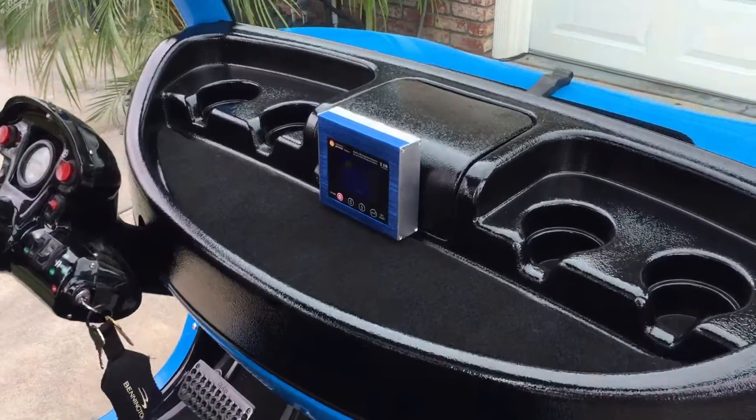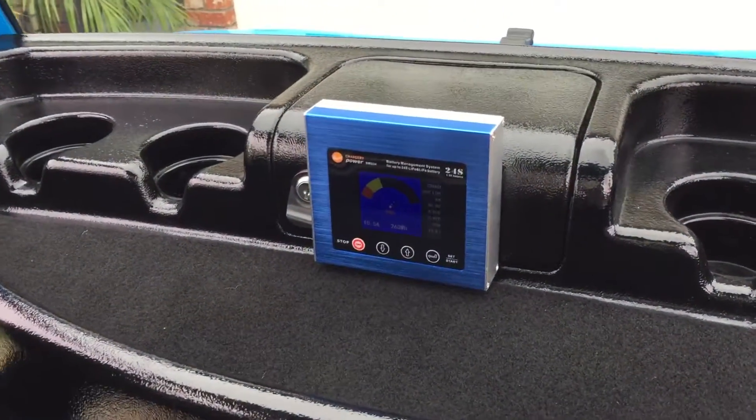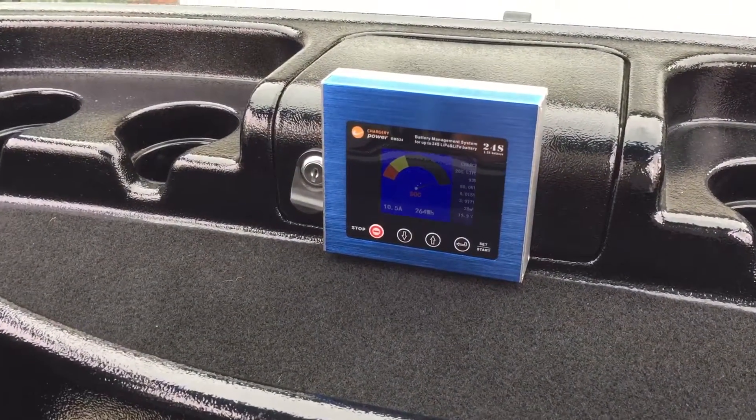Hey there, GEM car lovers. We're going to go over this Chargery 24 BMS battery monitor.